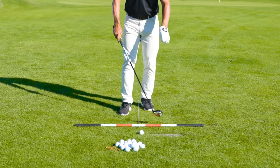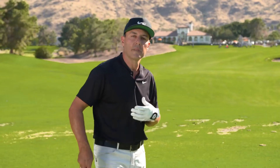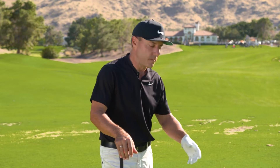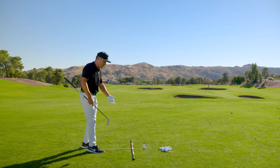Now you'll see I have a T-square on the ground. A T-square is important because it gives me certainty in where I aim and it helps me with my ball location. For you developing your skills with your high launch hybrid, I want you to use a couple of aim sticks to build in that certainty.